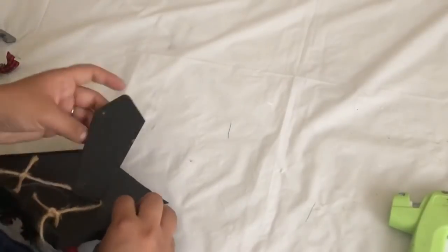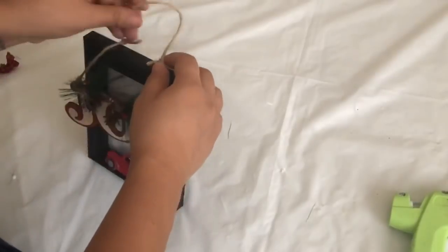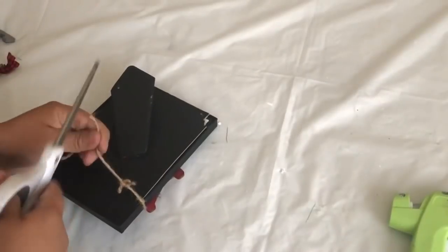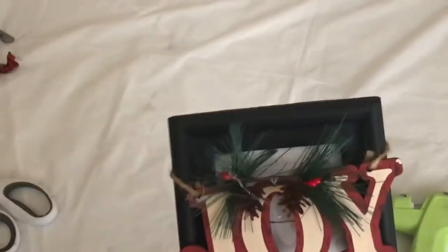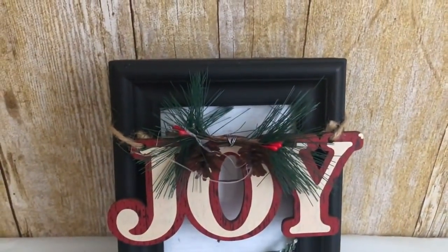You can leave it like that, but I didn't like that there was a space between the joy and the truck, so I took off the joy and tied it in the middle of the frame instead. This was the easiest one I made so far because I didn't have to use any glue — well, only to glue the tree to the truck, but that's because I removed it.